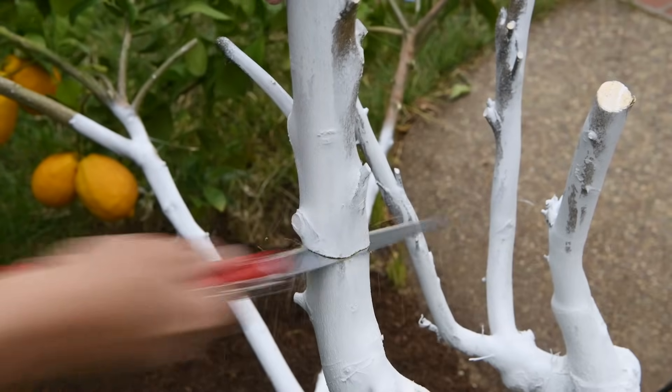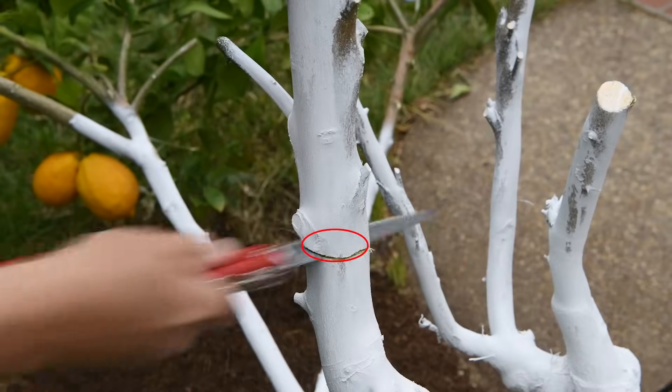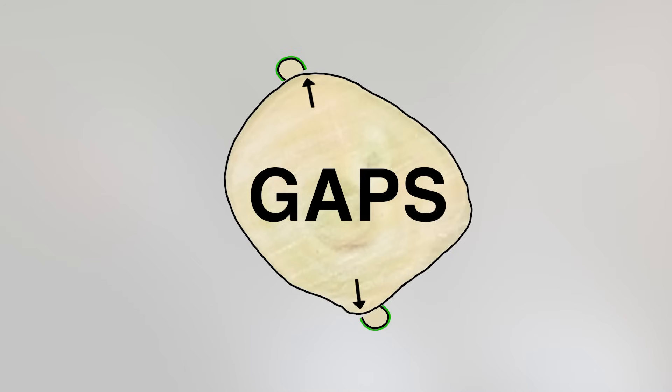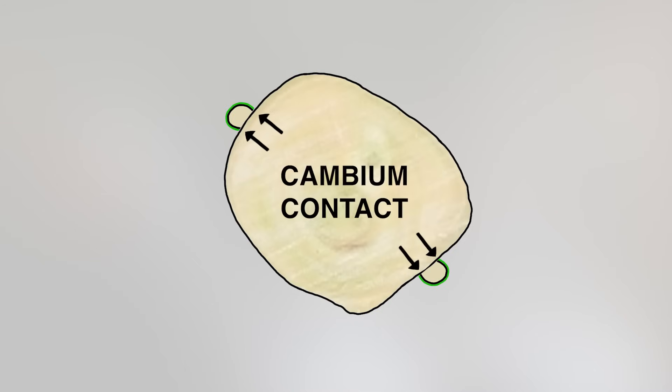Intuitively, you might expect the cross-section of a citrus branch to be circular, but normally the cross-section will be a bit irregular, with some parts that are curved and other parts that are more flat. Cambium contact will be a little more difficult if the scion is grafted to a curved part, so I prefer to graft to a flat part of the branch.